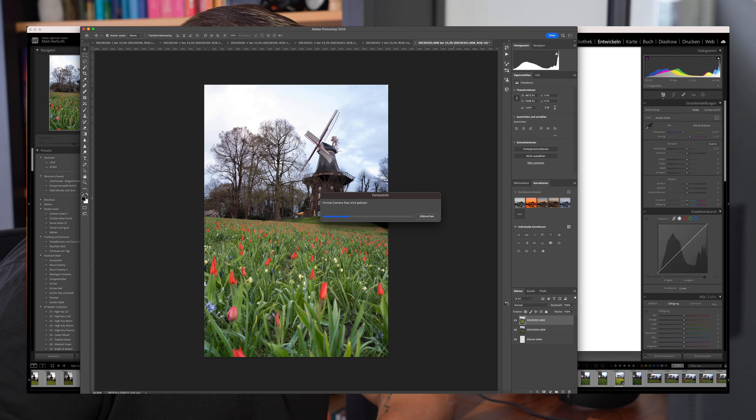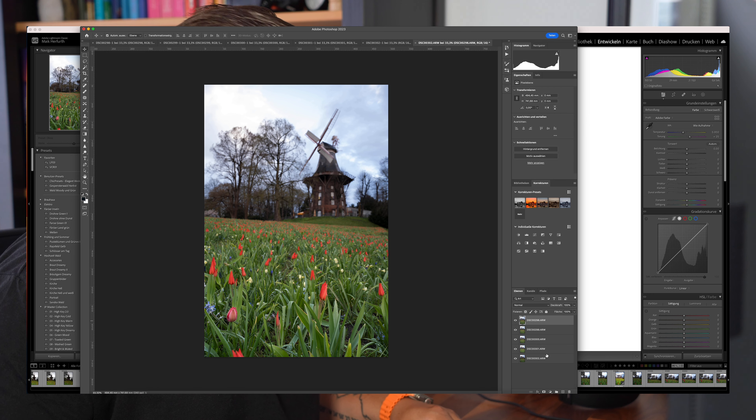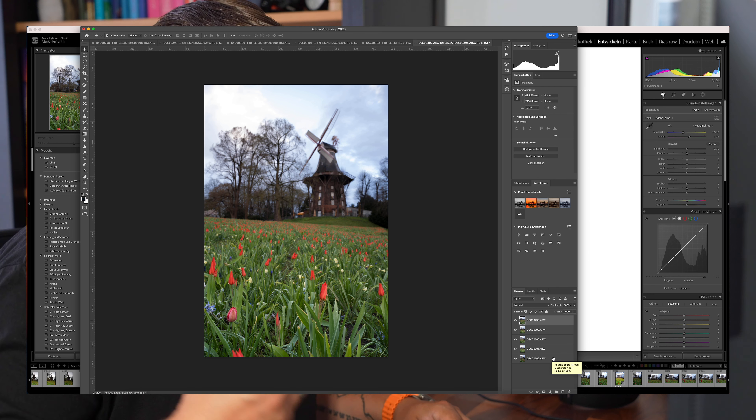Sobald die Bilder in Photoshop geladen sind, kann man sie weiter bearbeiten. Ich würde empfehlen, das Fokus-Stacking zuerst abzuschließen und danach das Bild in Lightroom zu bearbeiten, oder das fertig gesteckte Bild direkt in Photoshop weiterzubearbeiten. Alle Bilder sind jetzt drin. Wenn man sie von vorn bis hinten anschaut, kann man den Schärfeverlauf erkennen – die Bilder werden von vorn bis hinten immer schärfer, weil der Fokus woanders gesetzt ist.